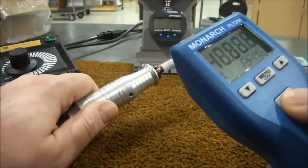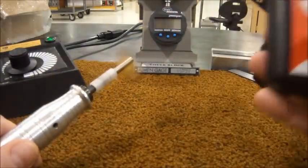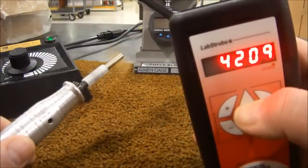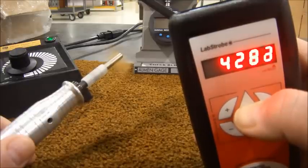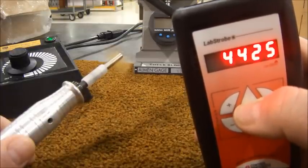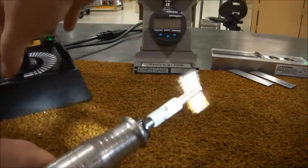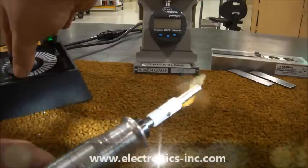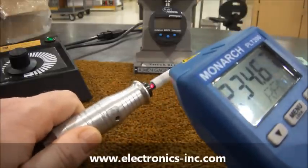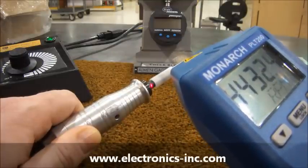I'll use the digital tachometer now to prove that the RPM has been adjusted to the desired 4200 RPM. To make incremental adjustments, I use the up and down arrows on the stroboscope. I'll adjust it to a random flash rate — I'll stop at 4425. Now I'll adjust the motor RPM to match the stroboscope's flash rate. I didn't get it exact, but it should be close. I want to get a bit closer.